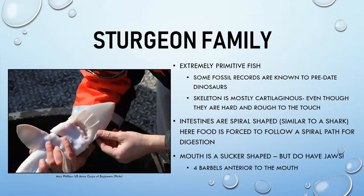The sturgeon family is a personal favorite — they are very primitive-looking fish, almost like living fossils. Some fossil records predate dinosaurs, meaning sturgeon existed long before them and have changed very little. Their skeleton is mostly cartilaginous — the same flexible material as your nose and ears.